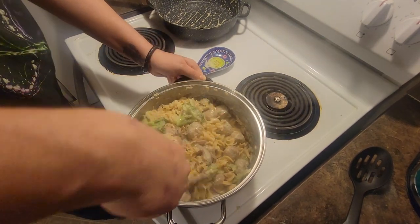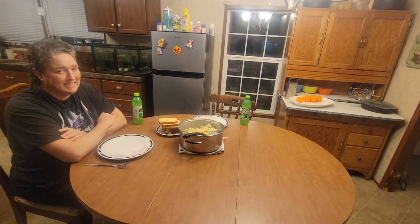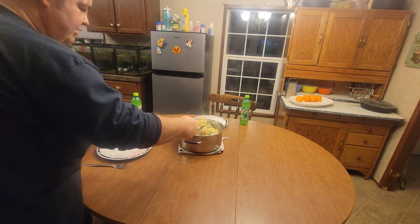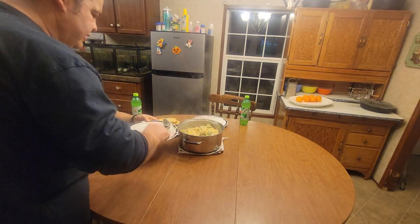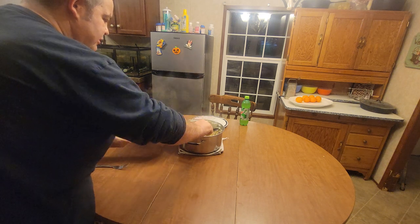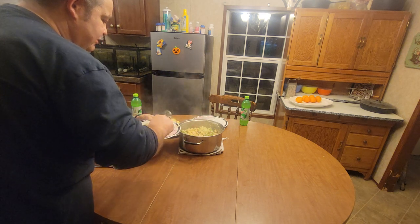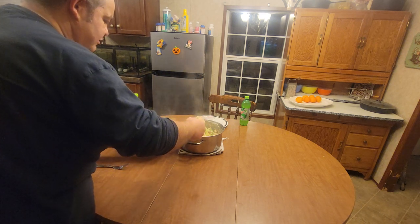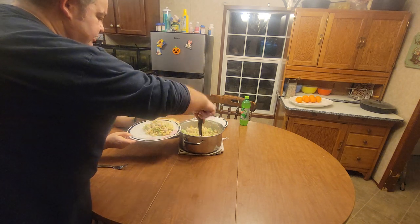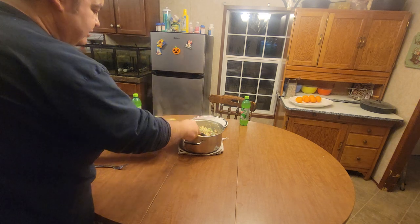I'm going to dish you up here. I didn't hardly give her any meatballs - let me try to get her a few meatballs. There we go. She likes the broccoli too - she's a big fan of broccoli, so I'm going to make sure I get her a nice big piece.